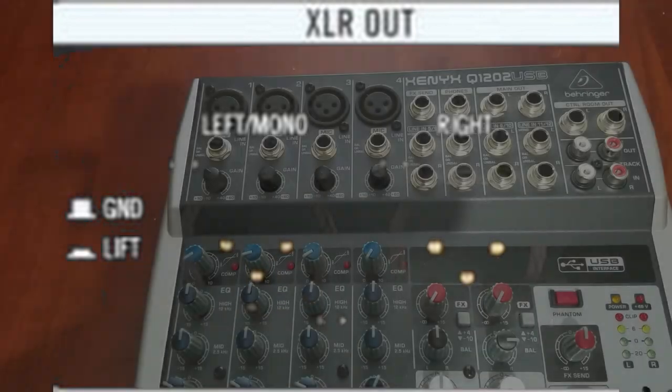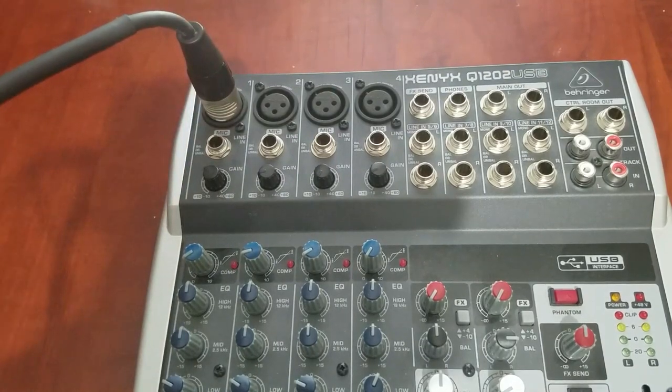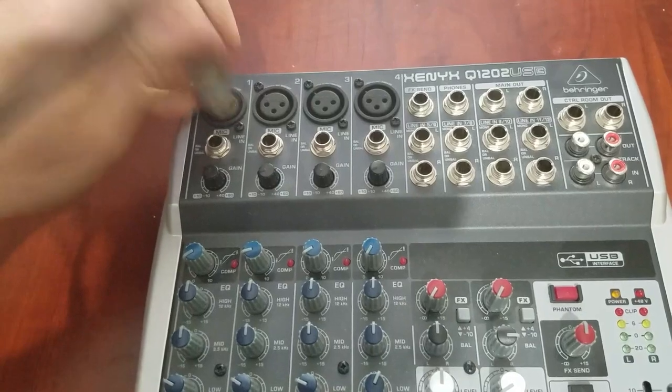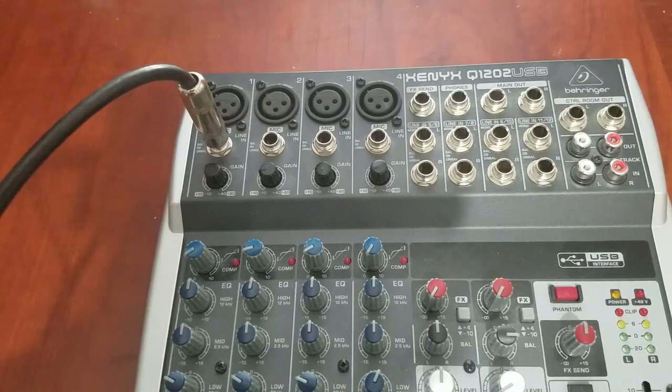A channel strip on a mixer normally has a microphone preamp with an XLR port. Microphone preamps are expecting a mic level signal — quite a low level signal — and the job of a mic pre is to boost it to line level. Some channel strips have a quarter inch line level input or a switch that changes the XLR jack from mic to line level.